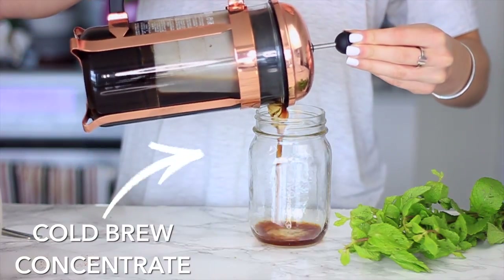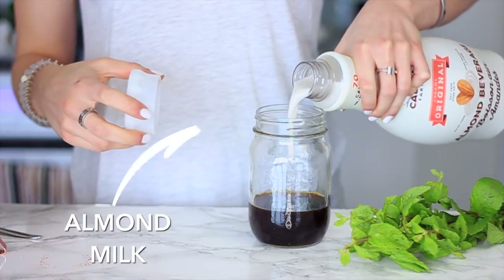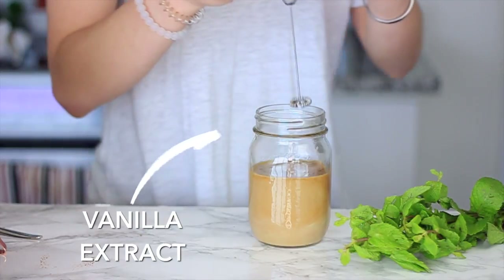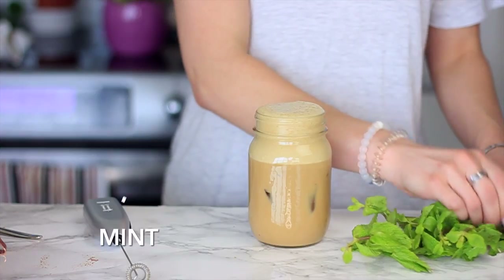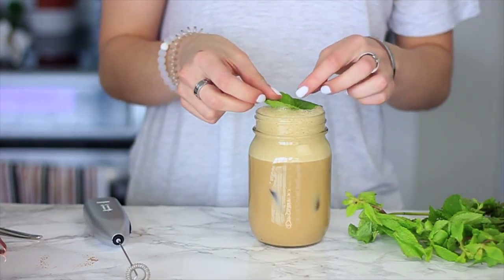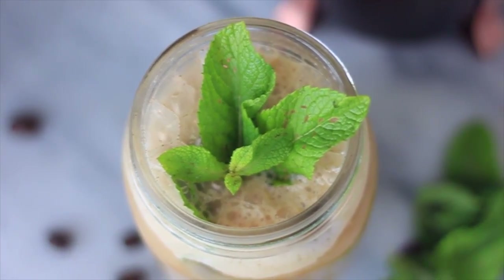Lastly we're making a vanilla mint cold brew, super refreshing for the summertime. I'm using half a cup of our cold brew concentrate and then adding in the same almond milk — it's just the best tasting almond milk I can put with coffee. Other almond milks can taste like cardboard in coffee, but this one is really good. A little bit of vanilla, frothing that up, and then adding in a few mint leaves. I mush them down with a straw but kept them on top for presentation. It gives just a little bit of peppermint flavor, it's so refreshing, and it looks really pretty too.